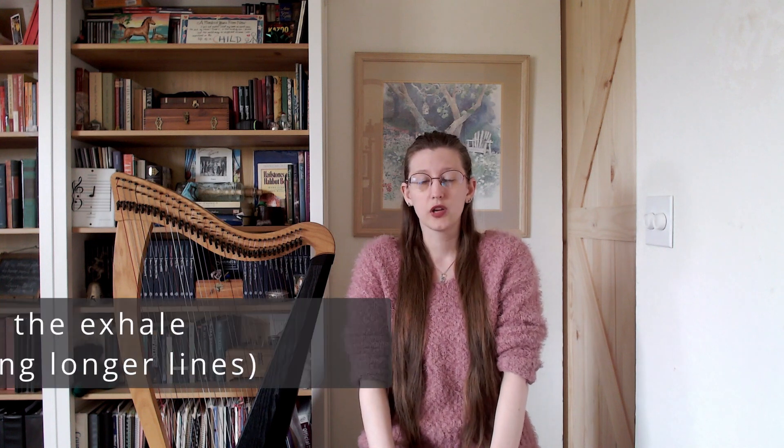A lot of times, if we haven't done this in a long time or if we've never done it before, your body might be used to very shallow breathing. It can take a little bit to get it used to other, deeper forms of breathing.